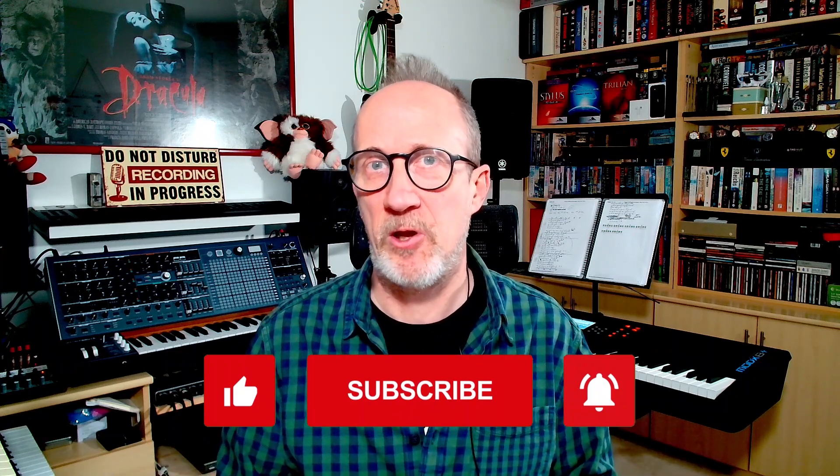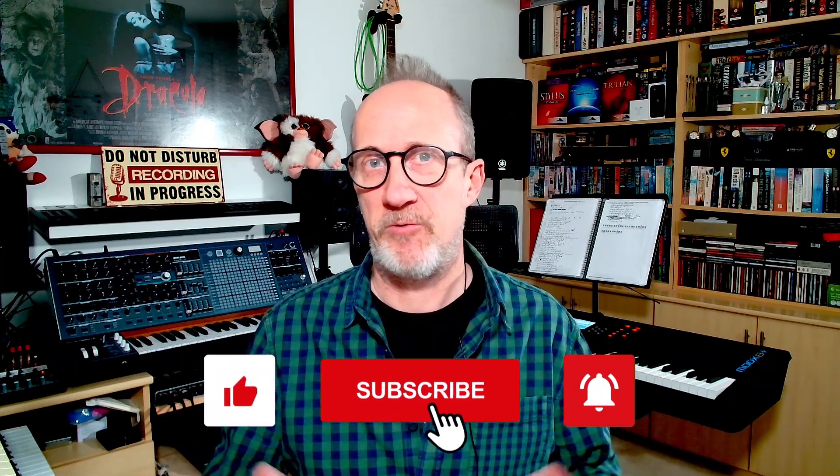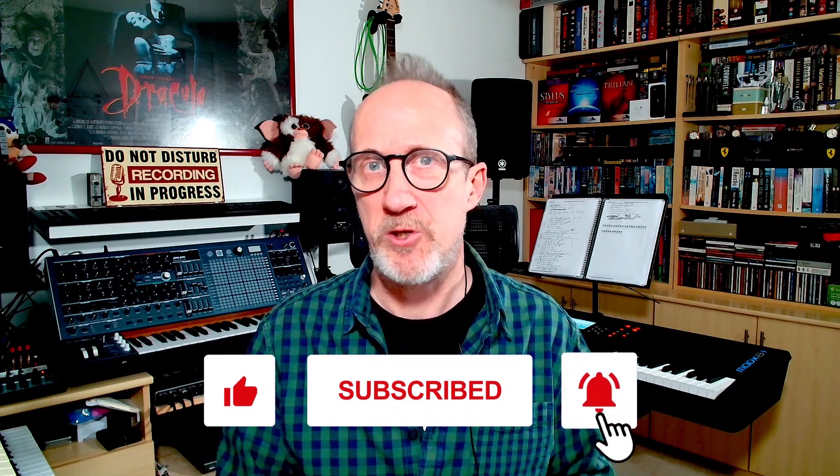Well, that's about it for now. I hope you've enjoyed this video and if you have, please don't forget to like, subscribe, and ring that bell for future content. If you've got any questions or comments, please leave them in the usual place down below. But for now, I've been Graeme — take care and catch you later.